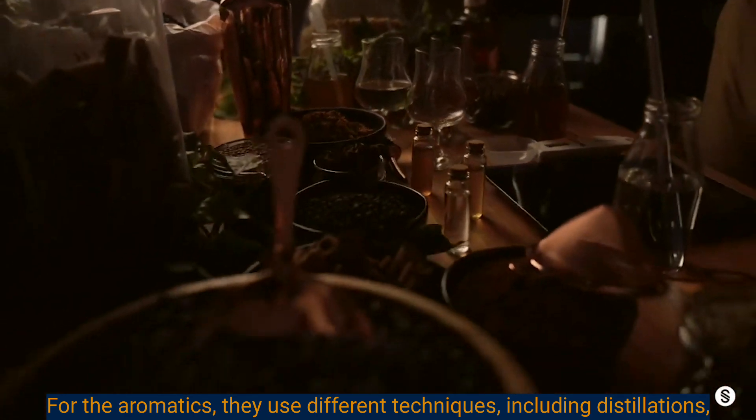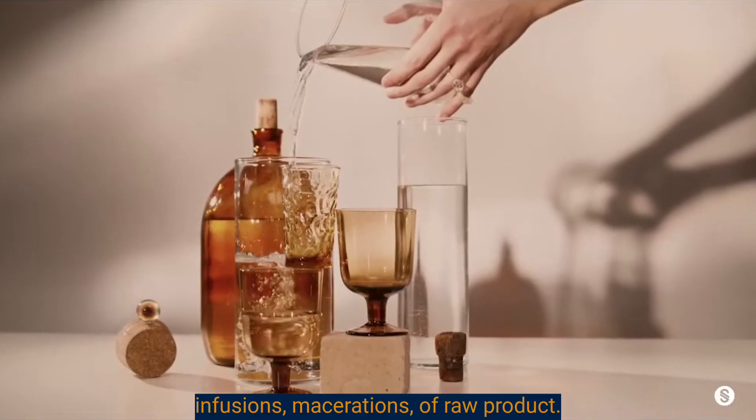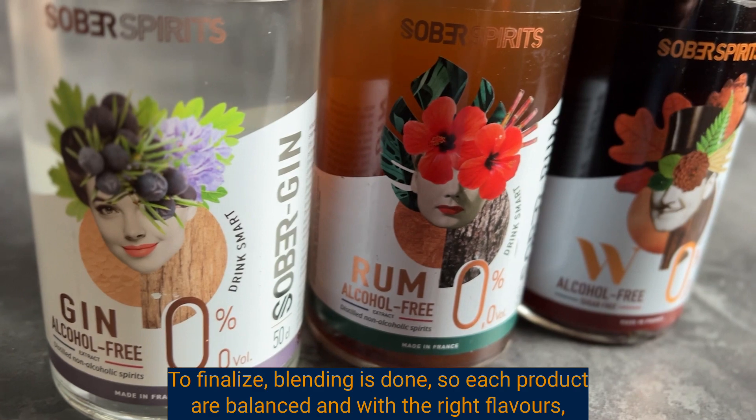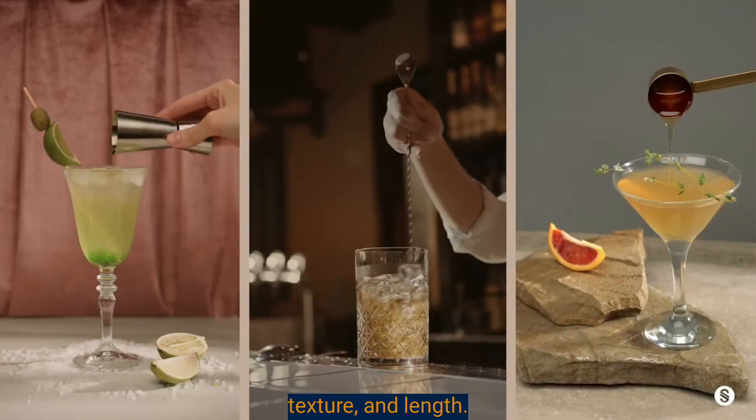For the aromatics, they use different techniques, including distillations, infusions, and macerations of raw products. To finalize, blending is done so each product is balanced with the right flavors, texture, and length.